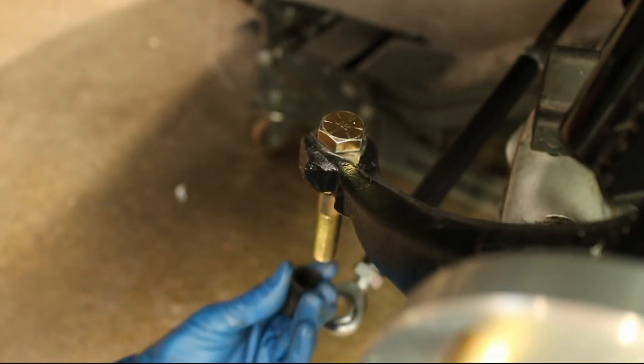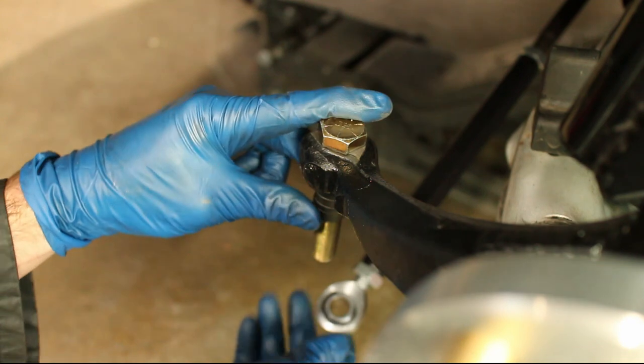Assemble the bump steer kit. The goal is to get the kit parallel with the A-arm as a starting point.